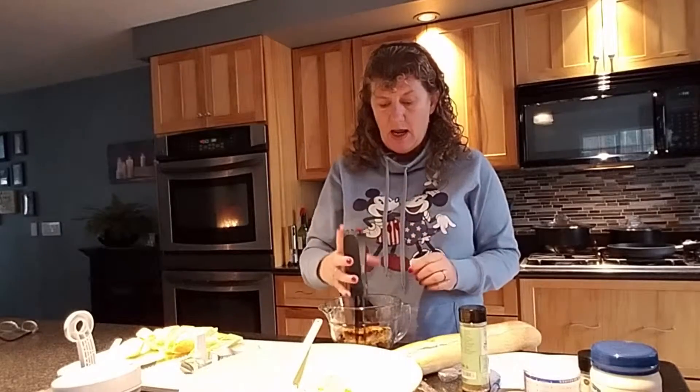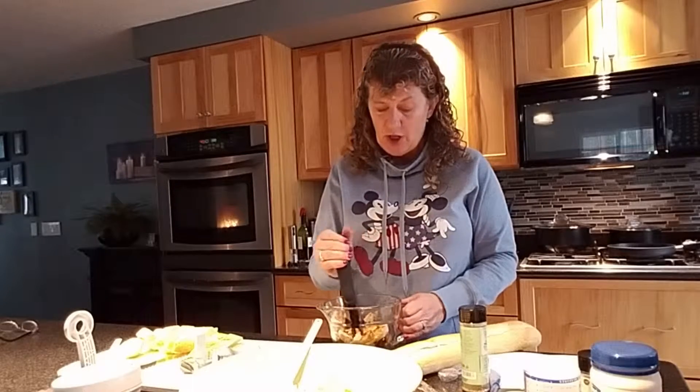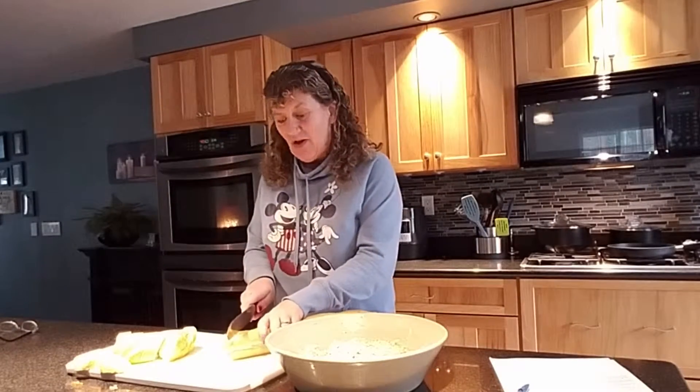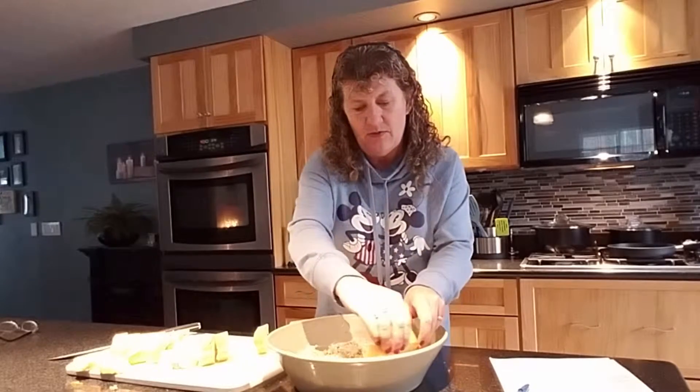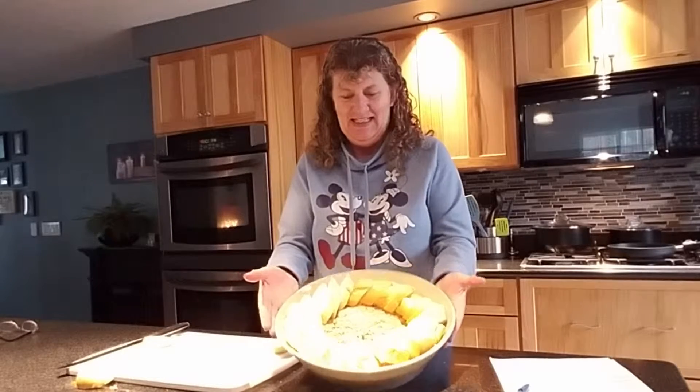Salad choppers are awesome. You can use them of course for chopping up salad, but they work fabulous on chicken — chopping it up if you're making chicken tacos or anything that you want your chicken chopped up. And now we're going to slice our baguette and fan these around our dip in the bowl. Put a little bit of oil on my bread and then I'm going to pop it in the oven.